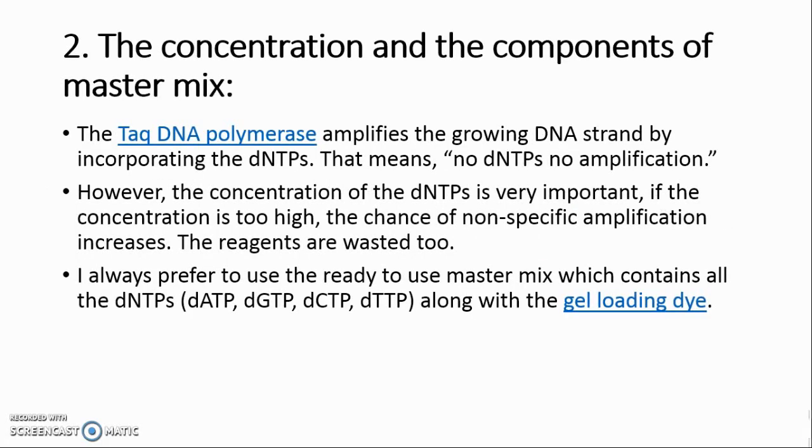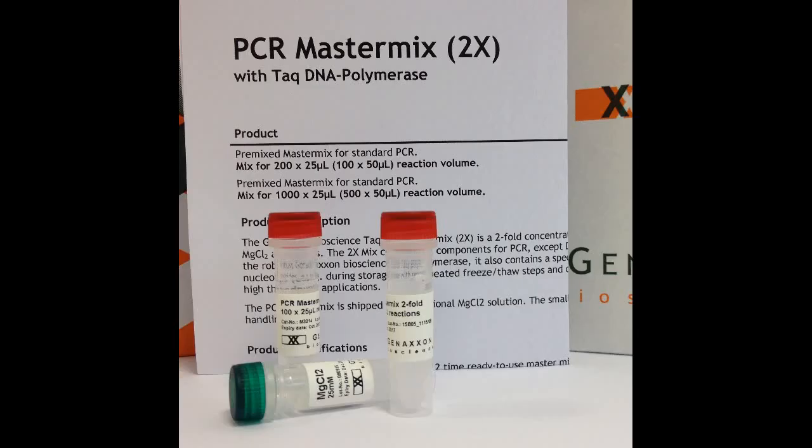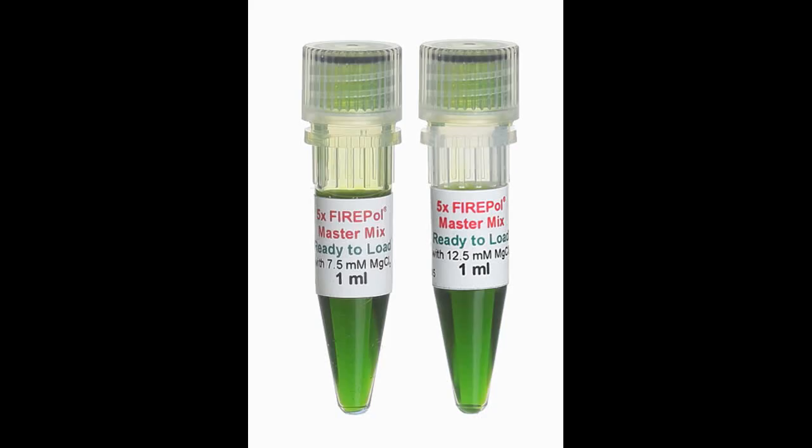Secret 2: The concentration and components of the master mix. Taq DNA polymerase amplifies the growing DNA strand by incorporating dNTPs — so no dNTPs means no amplification. However, the concentration of dNTPs is very important. If the concentration is too high, the chance of nonspecific amplification increases and reagents are wasted. I always prefer to use a ready-to-use master mix which contains all dNTPs: dATP, dGTP, dCTP, and dTTP, along with gel loading dye.